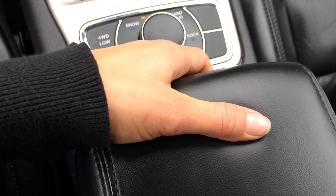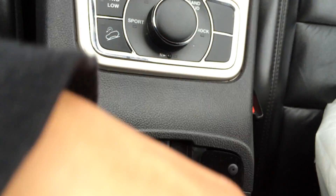The armrest is two-tiered — you open up the first one which has a soft material lining, and then the second one has another power outlet and a rubber-lined interior. There's also a lockable glove compartment.